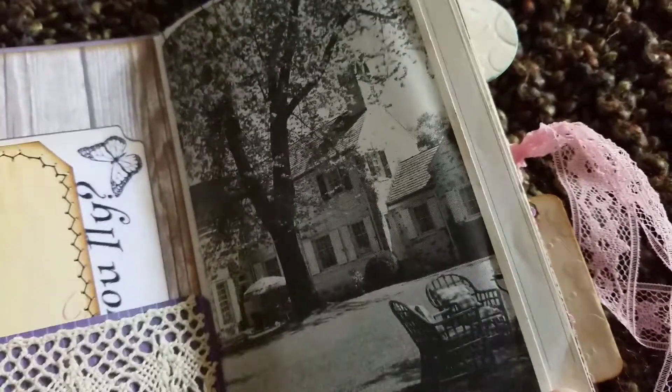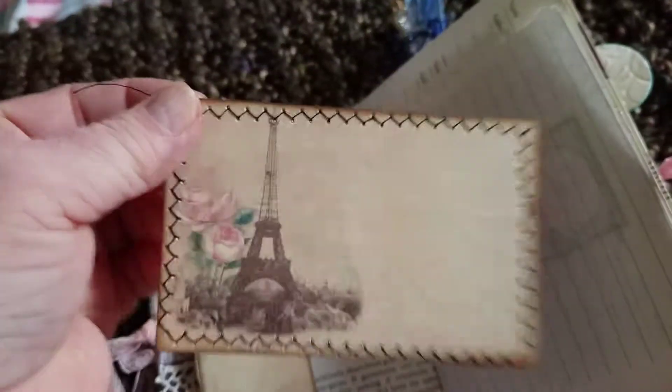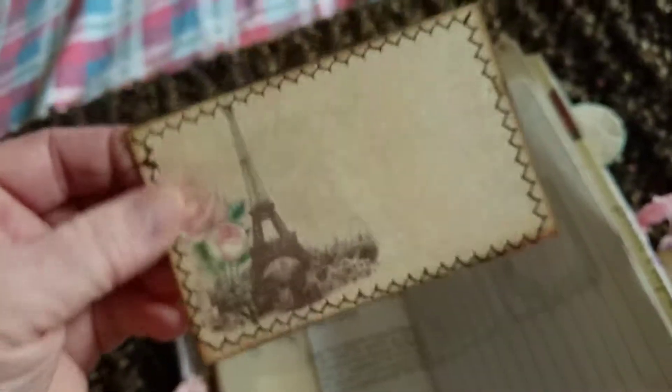And we have this vintage book page from a gardening book. And this tuck spot comes from Nectar's Creation. On the inside, we have one of her journal cards that I backed with this pretty pink cardstock and stamped and then sewed all around. And look at that — you see that empty hole? I don't know how that happened. It makes it more unique, right?